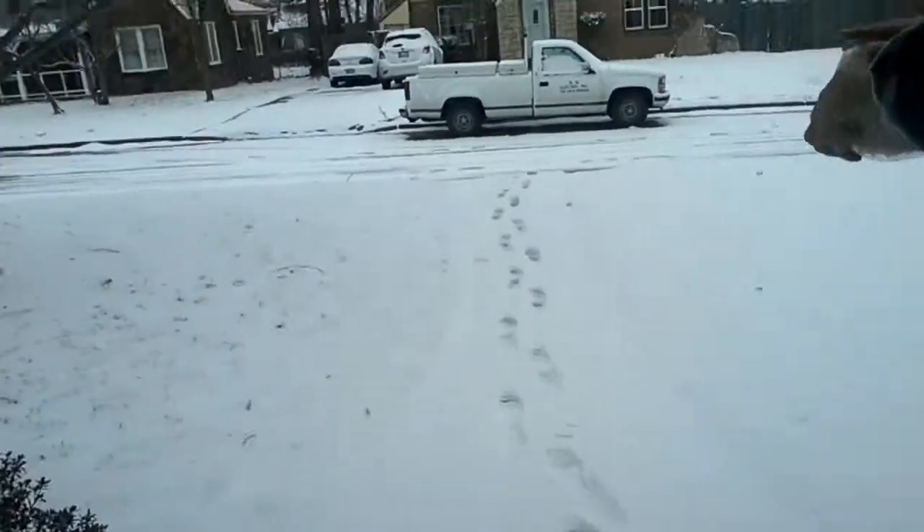This was a video response to the whole non-melting snow deal. We got a bunch of snow. We're in Tulsa, Oklahoma.